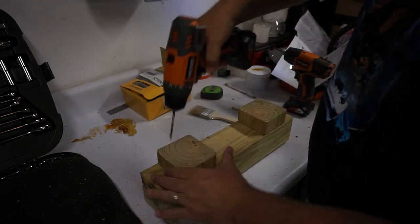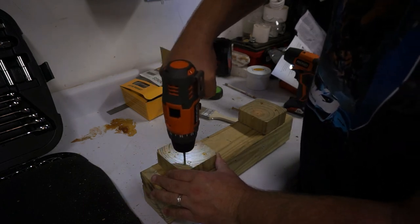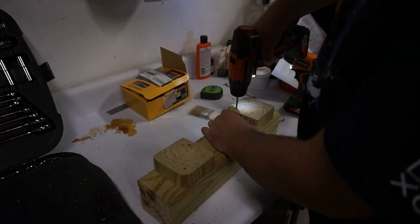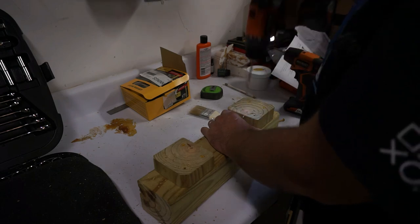Now I'll countersink these other two. I'm not going for perfection here — these are literally going to sit underneath the bench and only be used on the California trimmer when I need to get it up off the ground.